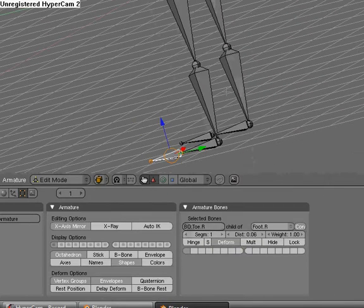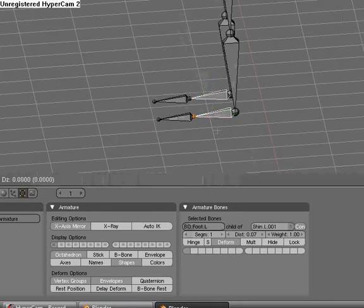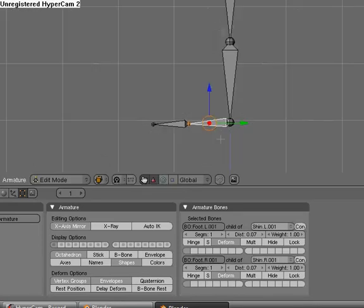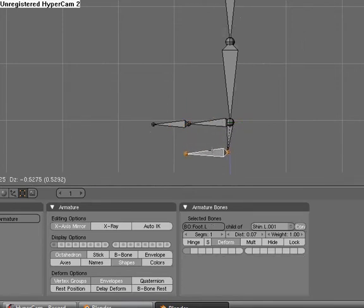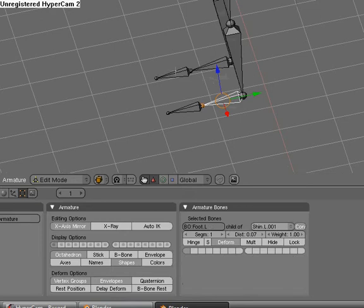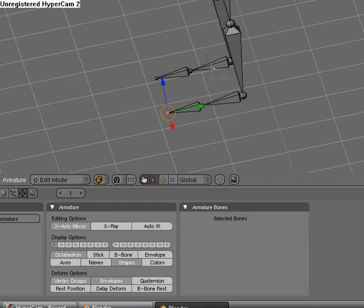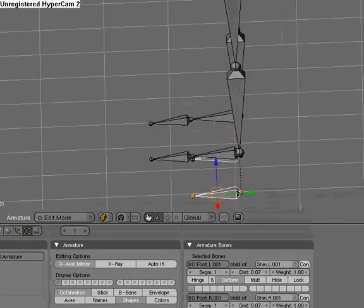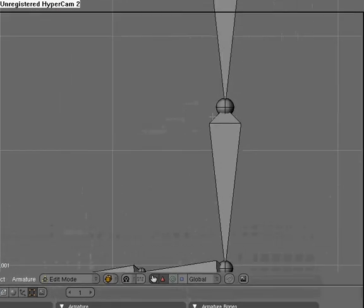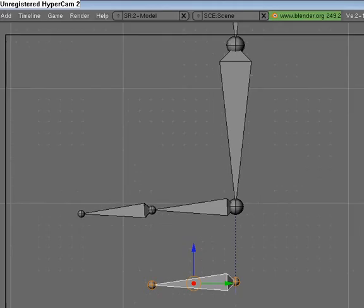Now we have all of our bones named. Select the foot bone, hit Shift D, and pull it down. You're going to duplicate these two bones right here. Now we're about to start rigging the legs. Select that bone, make sure Connect is off, and make it a child of nothing. Do the same with the other one — child of nothing.